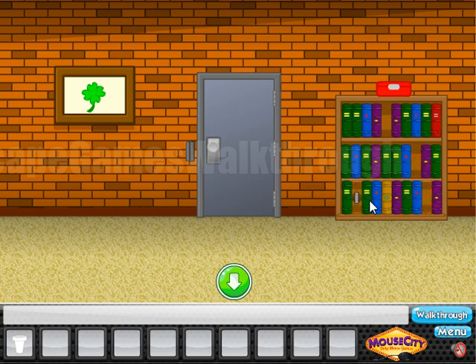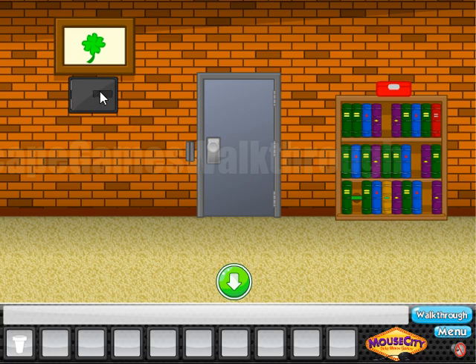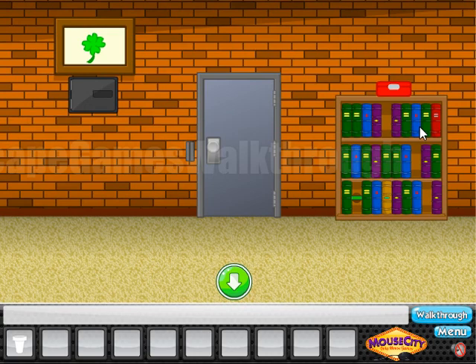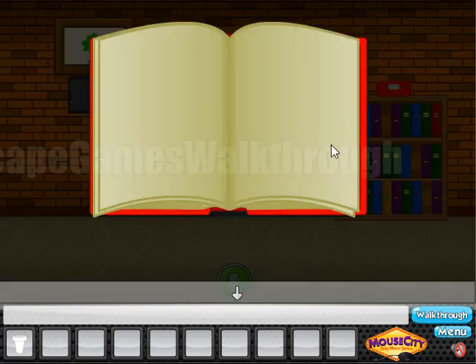Here we have some books to remove, and under one of them here's a switch. We have turned the first switch — it moved the picture. Now we need to enter the code here to open the safe.